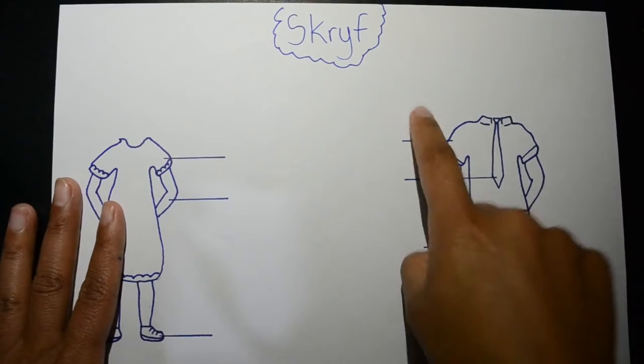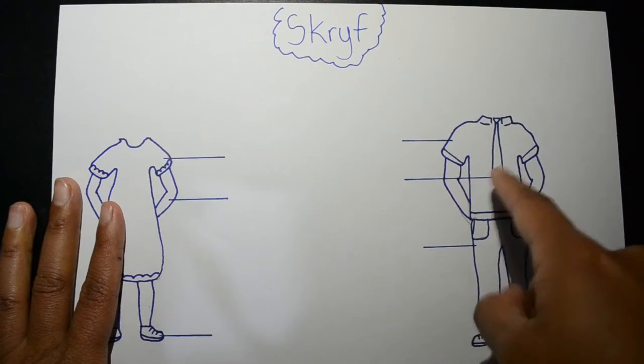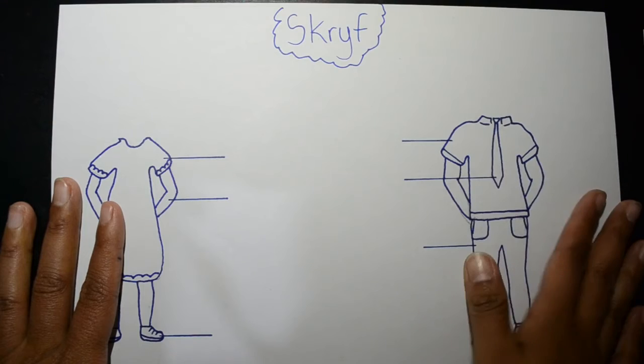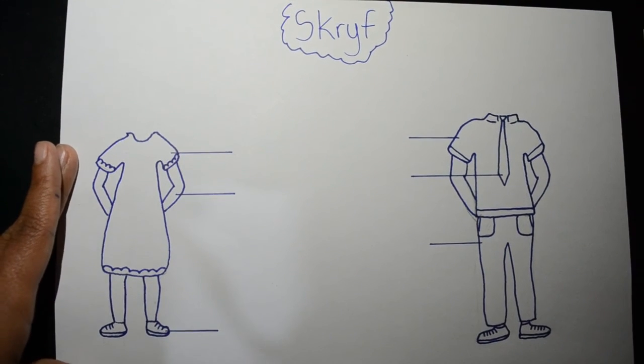And then as well as this side, you're going to put the labelling. That's for the pants, that's the tie, that's the shirt — and then you put the Afrikaans name. We've done all of these, and that's for your Afrikaans. Thank you.